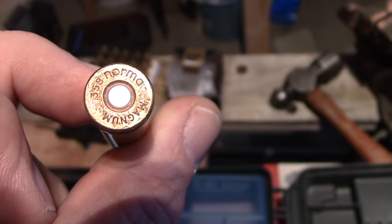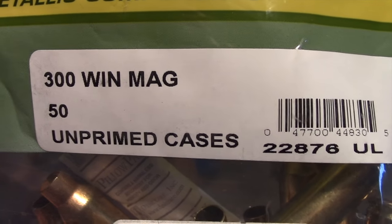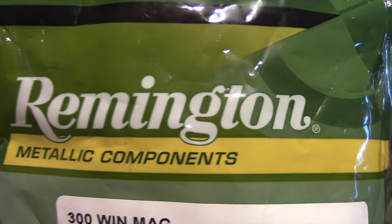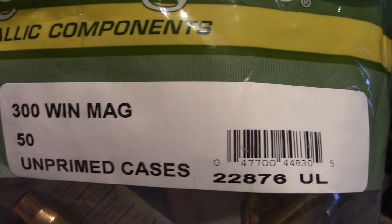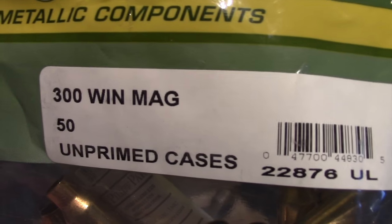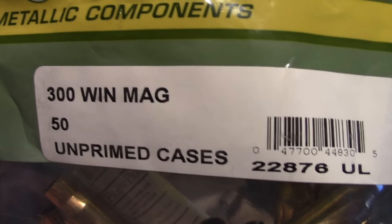I have another solution which I'm going to show you. Here's a box of 300 Winchester Magnum primed cases by Remington. These have the advantage of being much easier to find and less expensive than normal brass, but you have to reform them. I use 300 Win Mag — some people use 338 Mag — but the 300 Win Mag has the shoulder blown forward a little bit and I don't like blowing forward the shoulder.